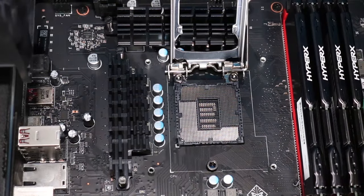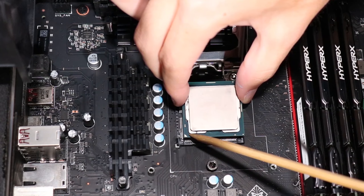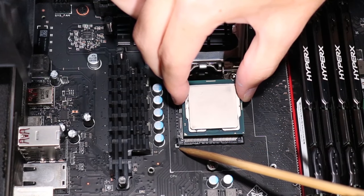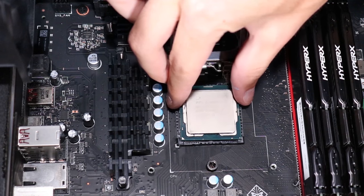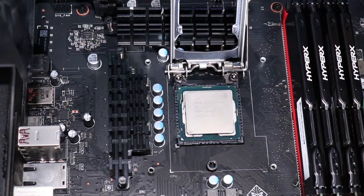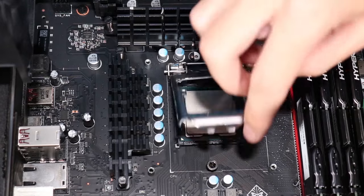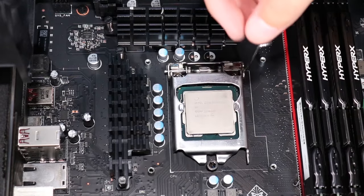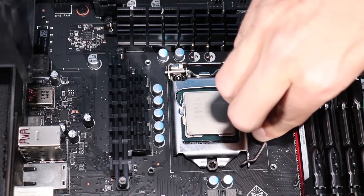Replacement: Hold the CPU over its socket in the motherboard and align the golden triangle at the corner with the corresponding triangle marked on the motherboard. Place the CPU into its socket. Swing the load plate down onto the socket. Push the CPU load lever down and then sideways to secure the CPU.